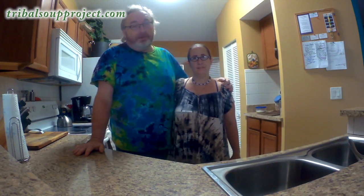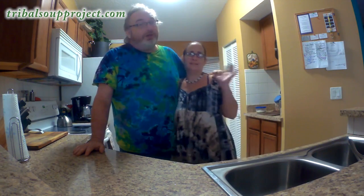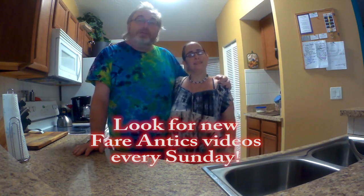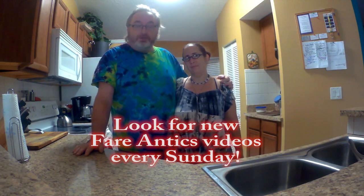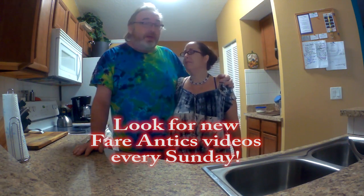Hi, I'm Jesse. This is my lovely wife, Seaweed, and we are Tribal Soup Project. Welcome to another episode of Fair Antics, Simple Fair for Simple Folk, a low-carb cooking show with a bit of a twist. And today we're going to be making the corned beef and cabbage.